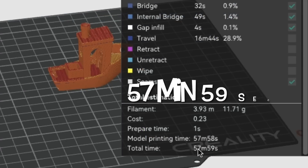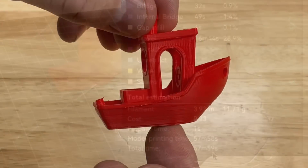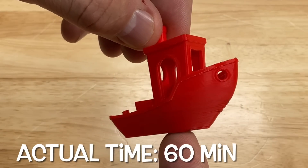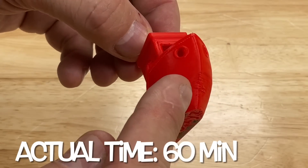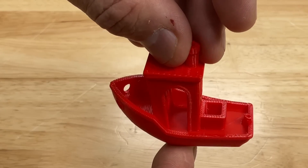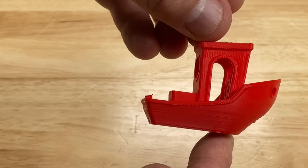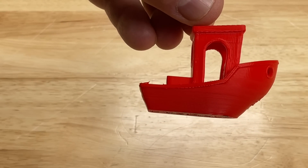When I slice it, it says it's going to take 57 minutes and 59 seconds — a lot longer than Creality Print. The actual print took 60 minutes, so it's pretty accurate. But look at the front of this: very, very rough. The sides are smooth and the top is good, but that front nose just isn't looking as good, and it took longer.